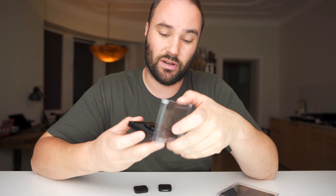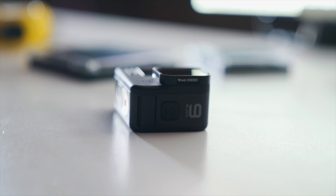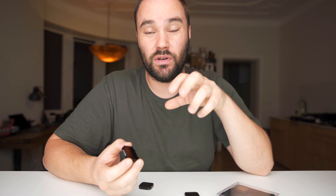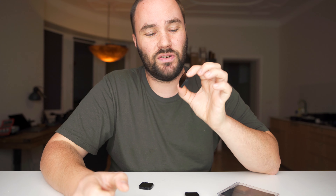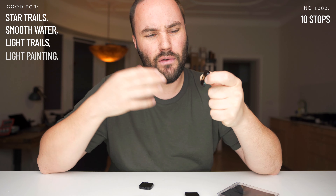Now if you want to go real hardcore, you're going to get yourself the ND1000. They've actually labeled all of them nicely. The ND1000 is just like a black hole — it cuts 10 stops of light from hitting your lens sensor. It's a big dark piece of glass and it's really cool. You can get light trails if the sun's going down — put it on with a 15-20 second exposure. You can do light painting with a torch, really creative stuff. You can even get star trails with this.